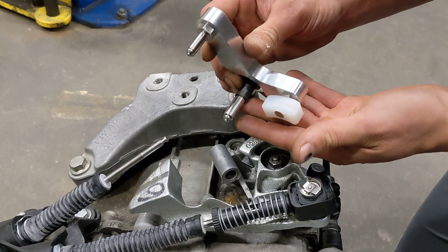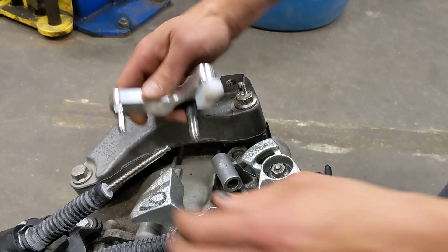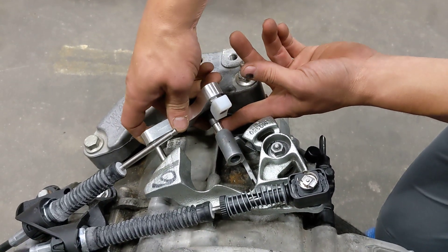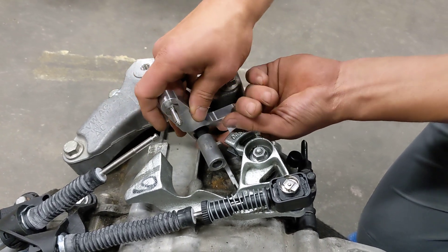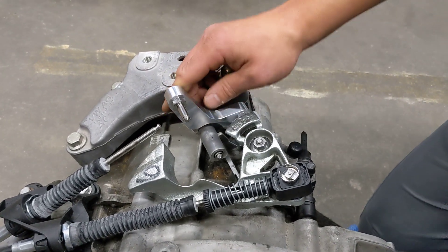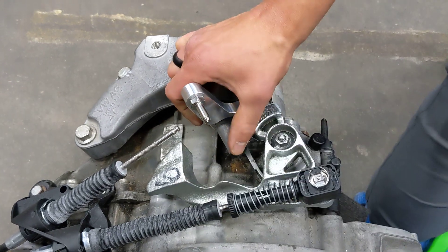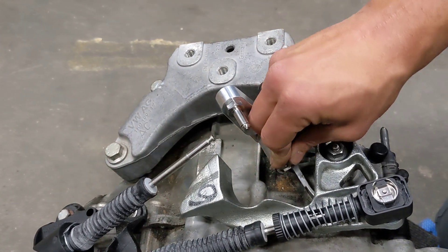Next we'll take our assembled side-to-side reduction bracket with one bushing here and we'll install it. We'll actually have to move the transmission into third in order to swing the counterweight out of the way, and we just bring this down low and swing it in. We'll install our bushing here and secure it with our shiny metal clip.